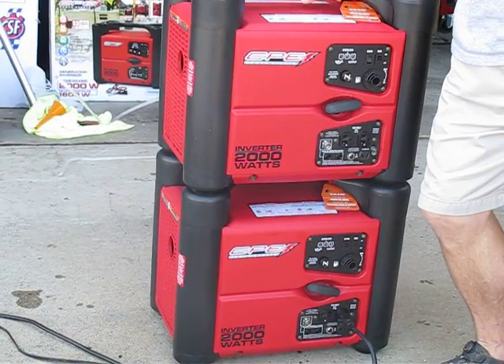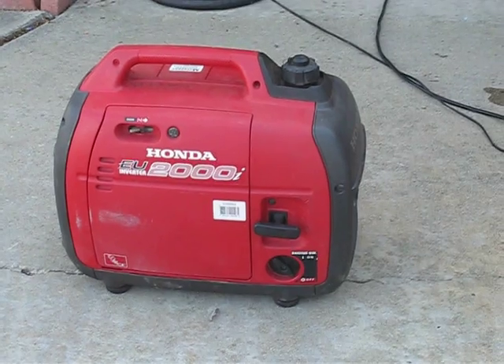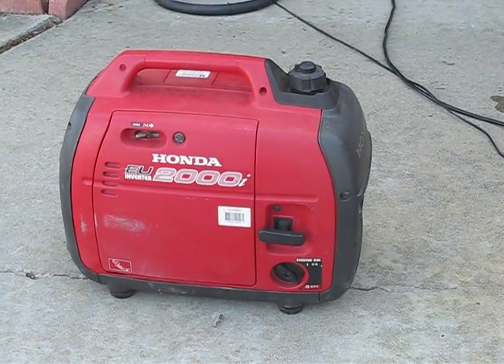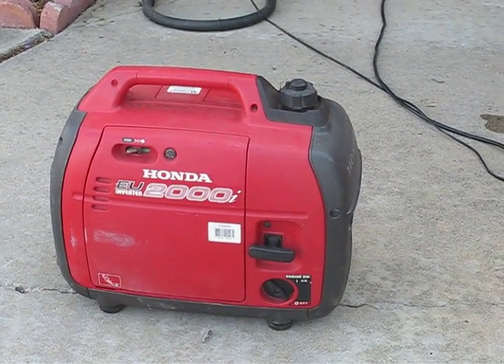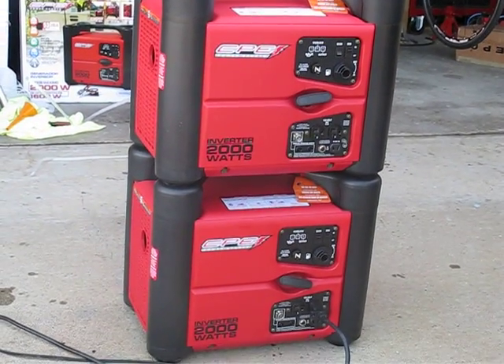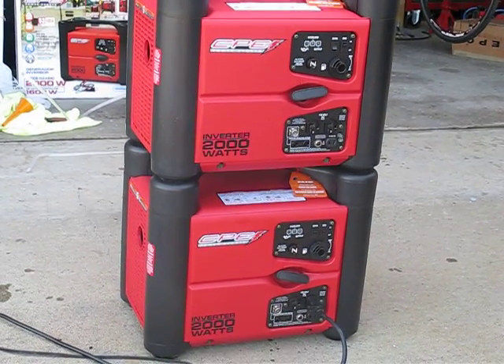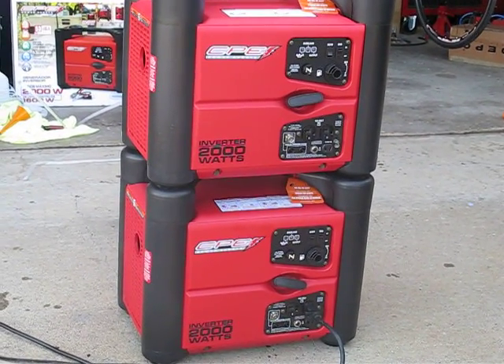They're not too noisy, but they're noisy enough. The Honda's definitely quieter and definitely has a little more power. That's my review for the CPE inverter 2,000 watts. You're supposed to have 1,600 watts running with 2,000 watts standby — I don't believe it's got 1,600 watts.